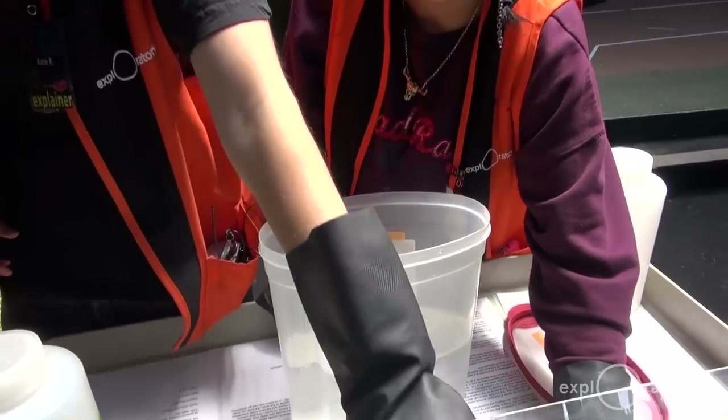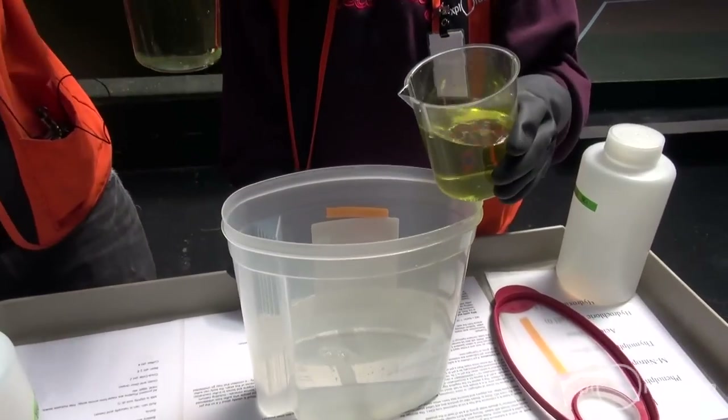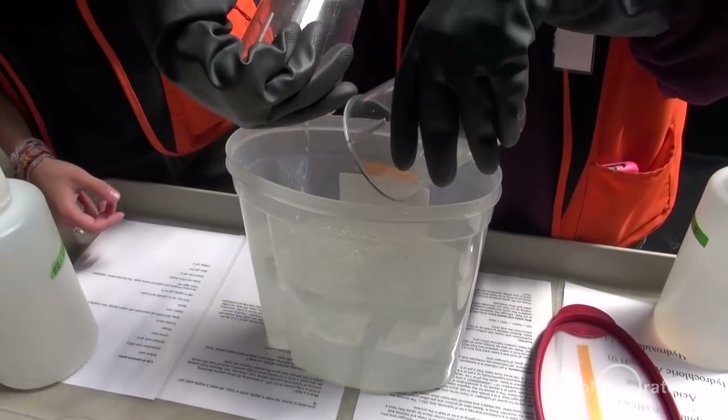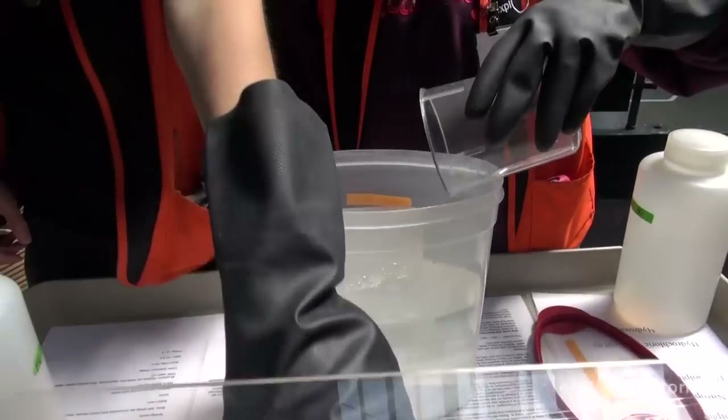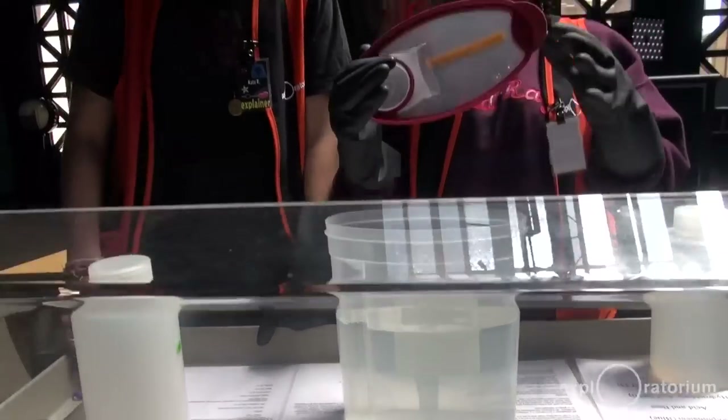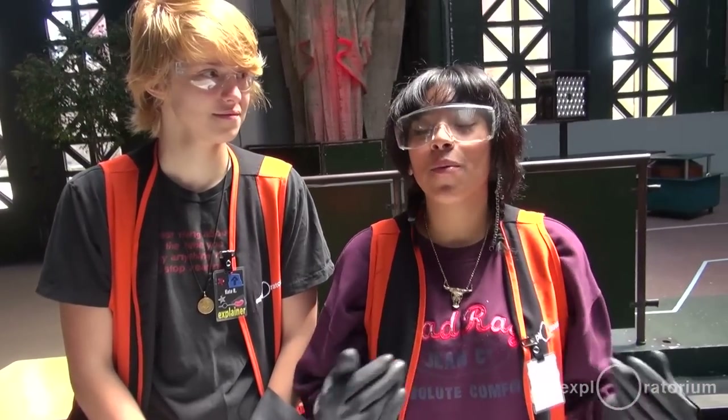As you can see, the solution inside this large container is still acidic even though we poured all of that base into there, because of the 30 milliliters of hydrochloric acid. The last thing that we like to do with visitors is show them the way they can actually do this kind of experiment at home using a few simple household products.